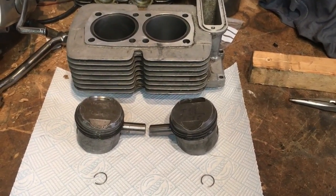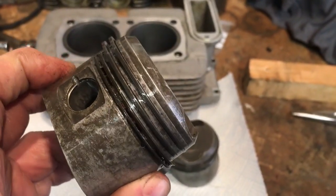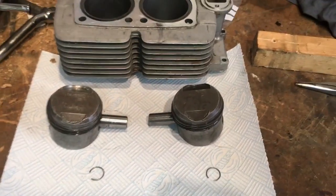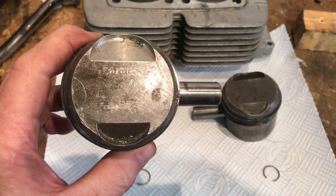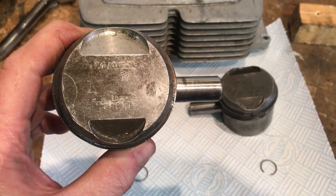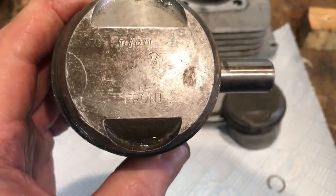The initial preparation has been done — each of the pistons has got one circlip fitted with the gudgeon pins part-inserted from the other side. We can now proceed and fit the pistons onto the con rods, making sure we get these the correct way around, i.e. the bigger inlet valve recess at the rear. These are marked 'front' anyway, but it's fairly obvious.